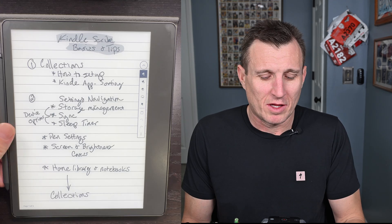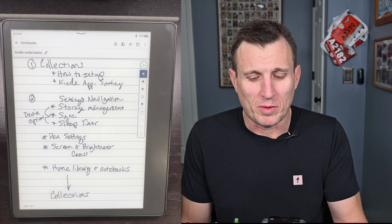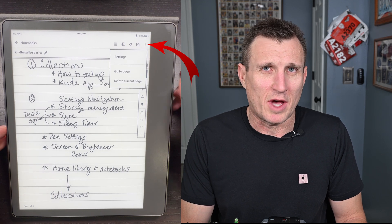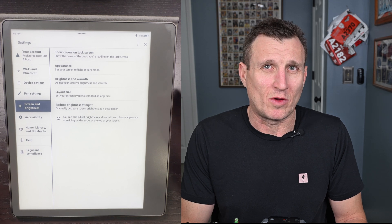The next section is settings and navigation. In any notebook you're in, go to the top, push the button there, then go to the three dots and select Settings. I'm just going to go through the main ones you'll want to use — I won't be going through all of them.